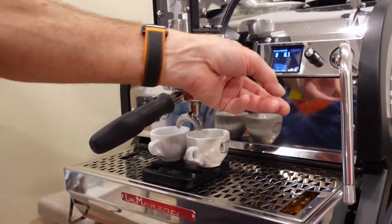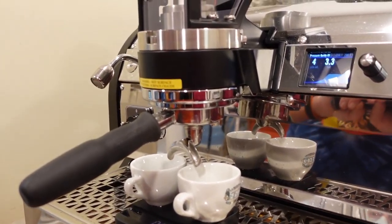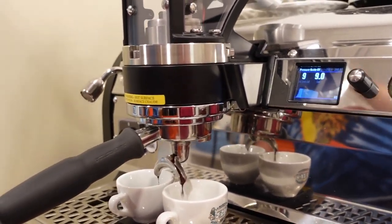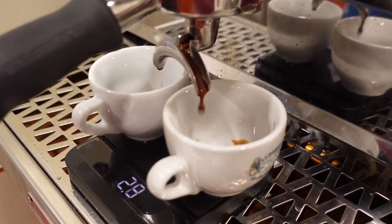Off we go — now you can watch the pre-infusion. And we'll see if we can replicate it. Looks a little tight actually — oh, there we go.